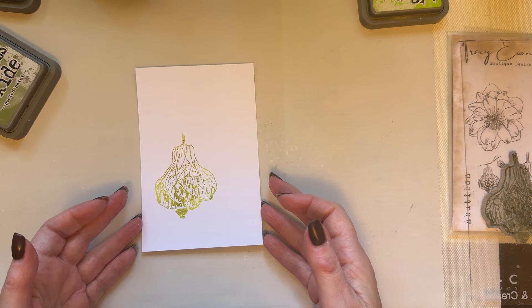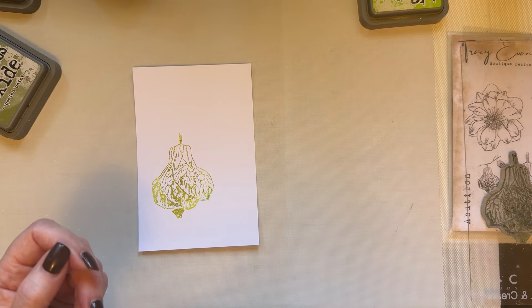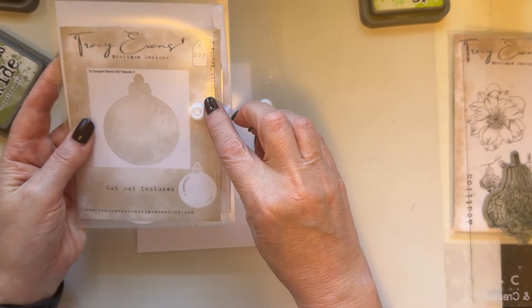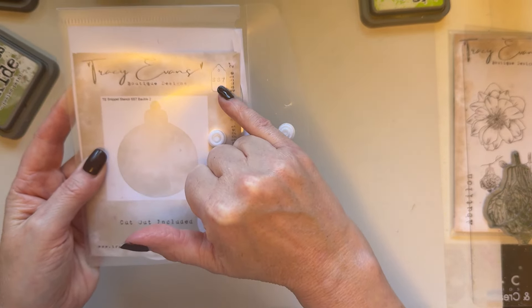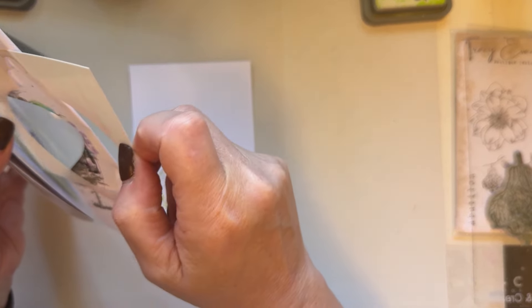I'm going to grab my stencil — you can always rely on the stencil not being where I think it is. I have them in number order but I pull them out and then I can't find them. There they are — I'm going to use snippet stencil SS7 because they're back in stock now. So let's use SS7.